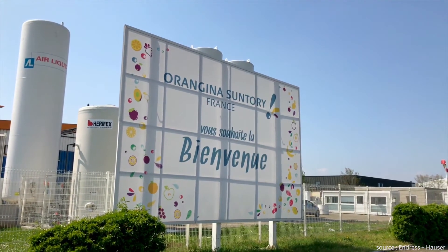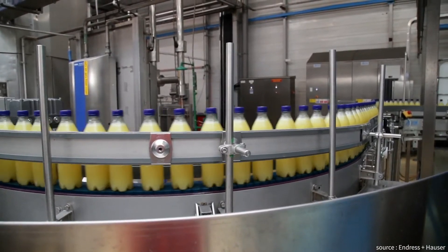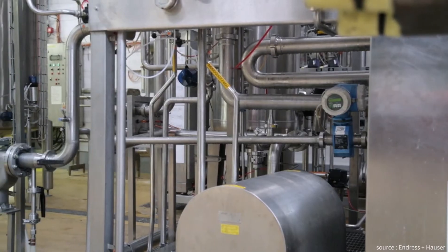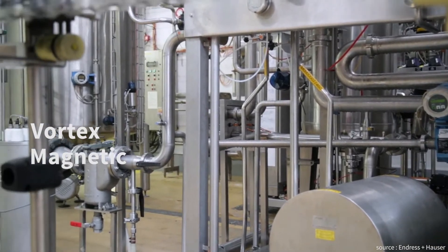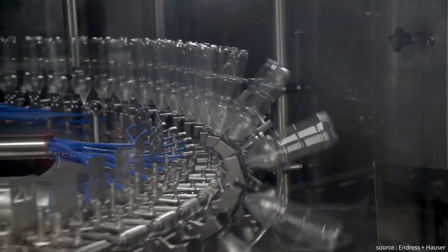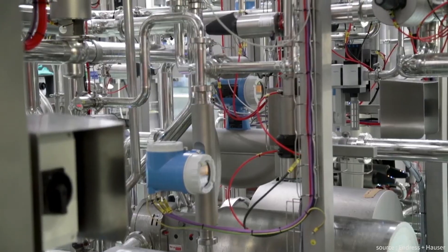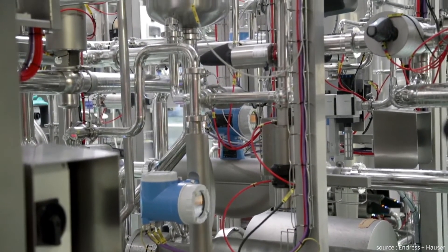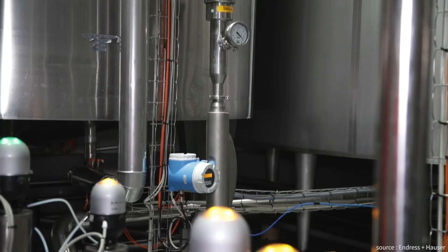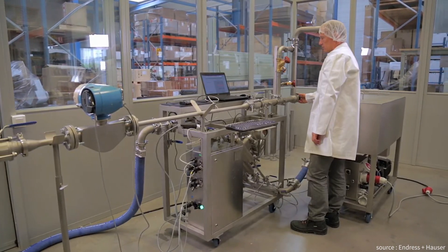The Orangina Suntory Company in France produces some of the most popular refreshment drinks, like Schweppes or Orangina. They use a combination of vortex, magnetic, and coriolis flow meters in order to measure and handle the fluids like water, steam, and the delicious finished product. For about a week every year, they shut down the line for maintenance activities. During this time, they perform calibration of all the instruments. Working together with Endress+Hauser, they install a calibration rig that is able to calibrate the flow meters in the plant with the same accuracy as in a laboratory.